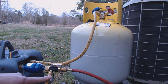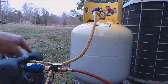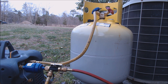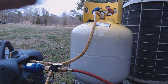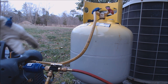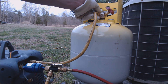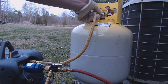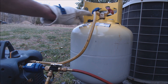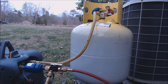You can see we have a line coming from the vapor and a line coming from the liquid off of the outdoor condenser. They're getting teed together, going through the filter dryer, and then coming over to the recovery tank. This is where we'll purge the air out of the lines. We'll turn the valves on the valve cores on and purge the air out here. We want to make sure all the air is out and it's just refrigerant coming through, because we do not want to contaminate the recovery tank.